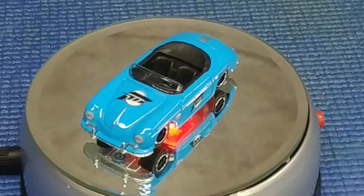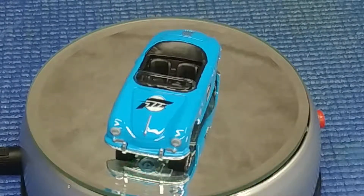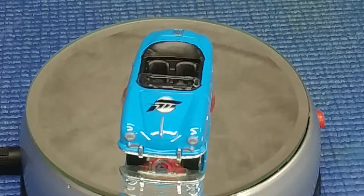That is a really great looking car. We're going to have a close-up look at it in a moment — just want to admire it going around on that little LED mirror base.